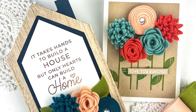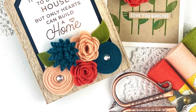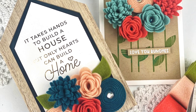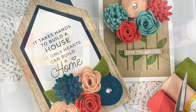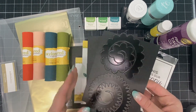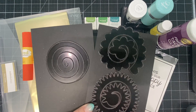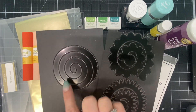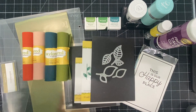Hi everyone, it's Taylor here and today we're going to be creating this beautiful home decor project along with a coordinating card. We'll be using our 100% wool felt along with several flower dies to create these beautiful 3D flowers. I have the Roll With It one, two, and three dies. You cut these out of the 100% wool felt and roll them together to create the 3D flowers.